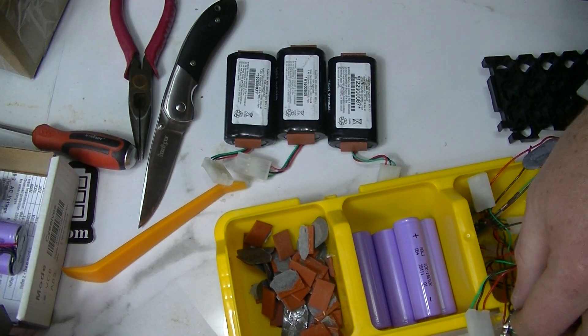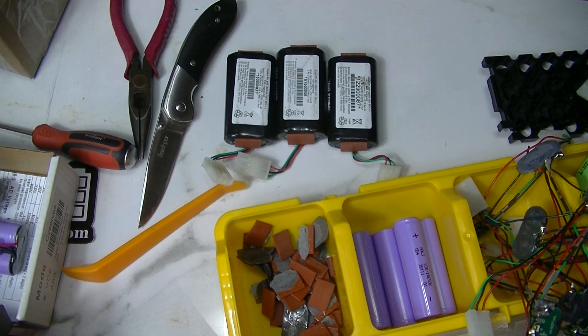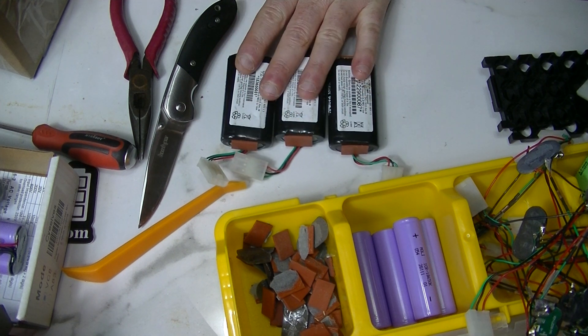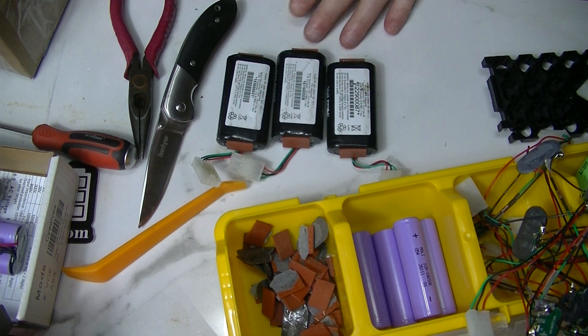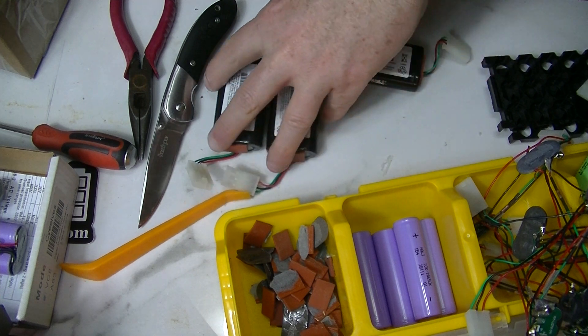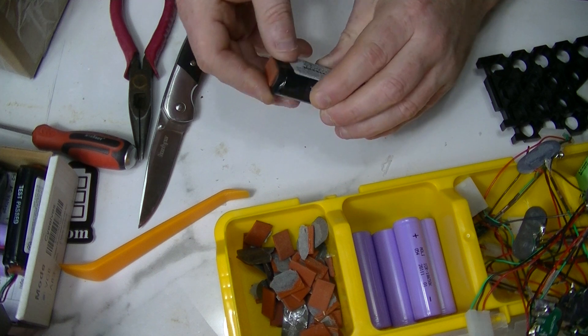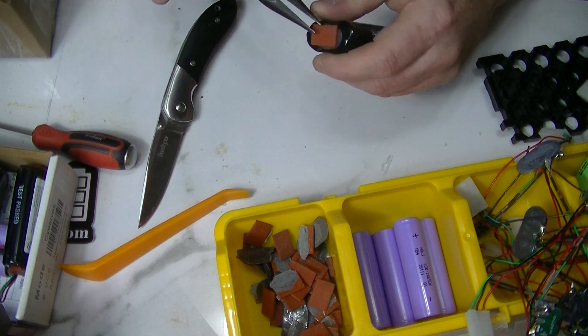The BMS's are nice - they're 2S little BMS's. I'll show you the insides in just a second, but it's a nice little battery. Let's get them apart and I'll show you how to do that the most efficient way I have found, which is a pretty simple task actually.